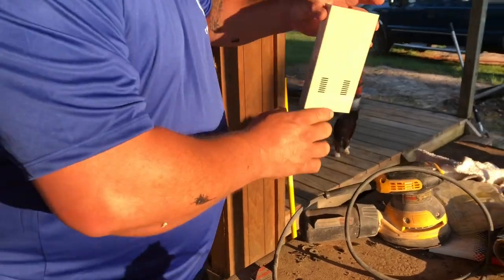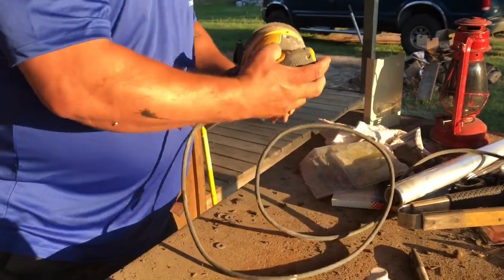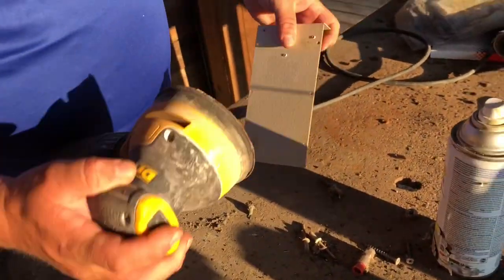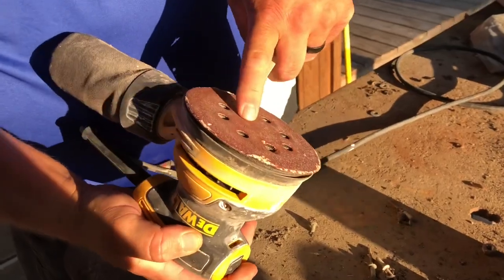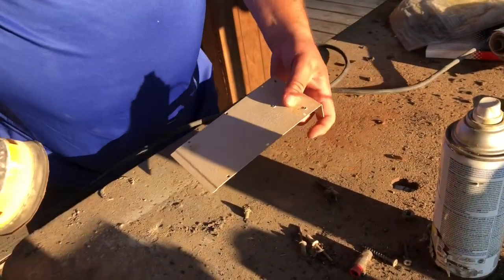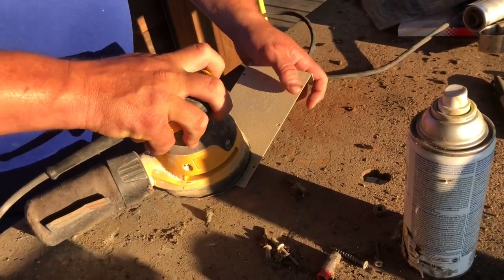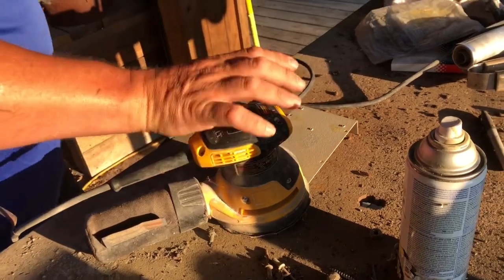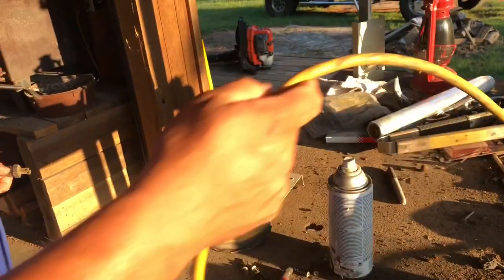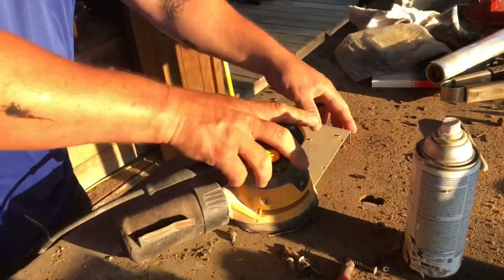I'm not gonna bore you with all the details, but I just took a regular hand sander that I've got for doing woodwork and I got an 80-grit paper. That's not too rough for this metal — it's not gonna leave any scratches. All I did was go over it and take it all the way down to the metal. I'm just gonna do it real quick and show you.